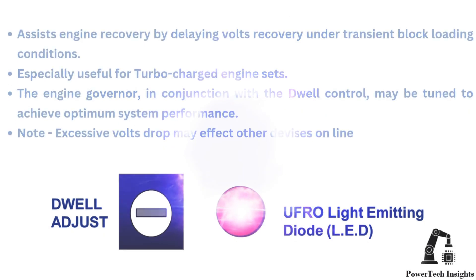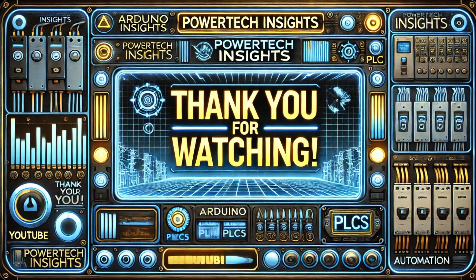Stay safe. Thank you for watching. Don't forget to like, share, and subscribe for more expert tutorials.